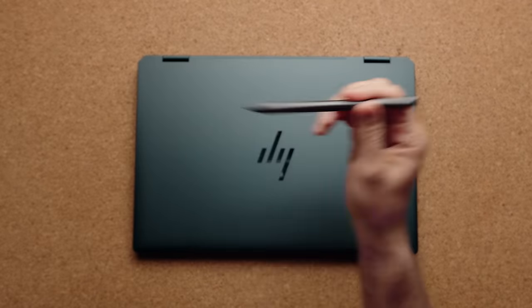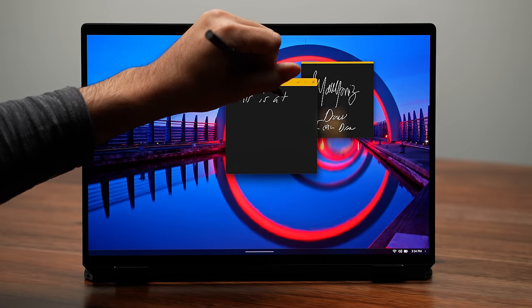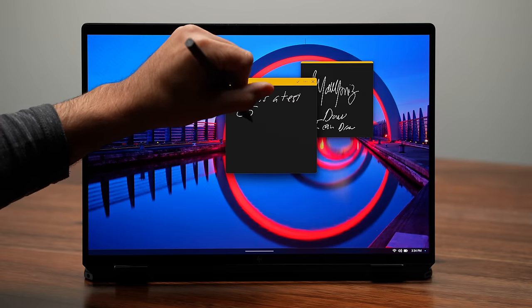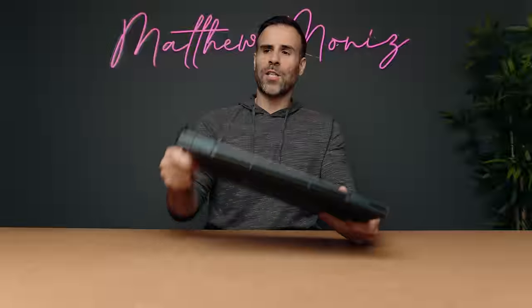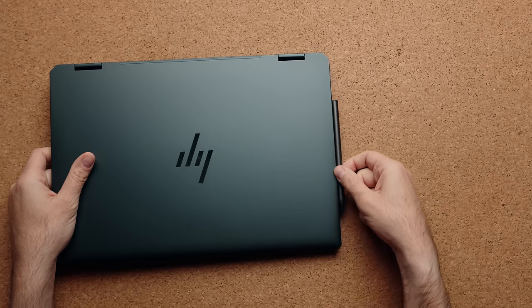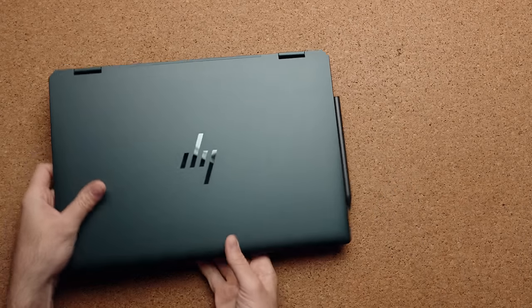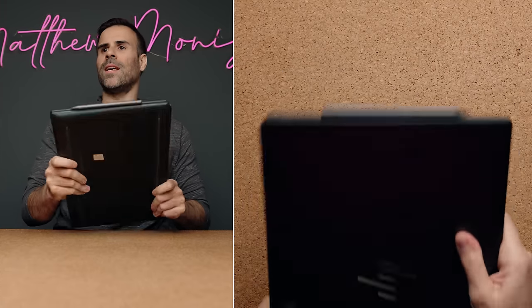It does come with the HP pen. It works absolutely fantastic — it feels just as smooth to write on the display as it did with the 14 inch model, and because that panel is 120 Hz you get really low latency. The magnet on the right side of the laptop is super strong — I can bounce it off the table and the magnet just catches it, which is pretty impressive.